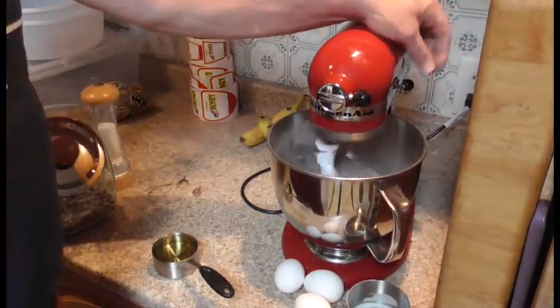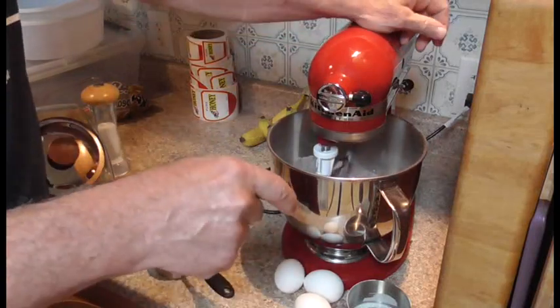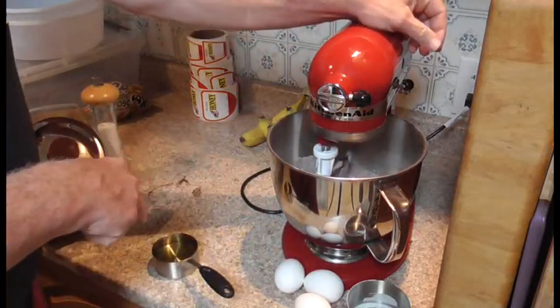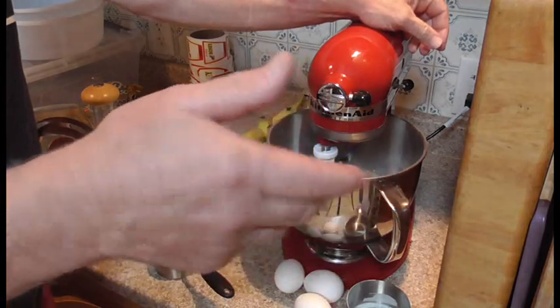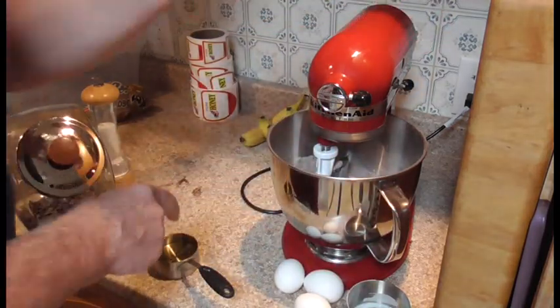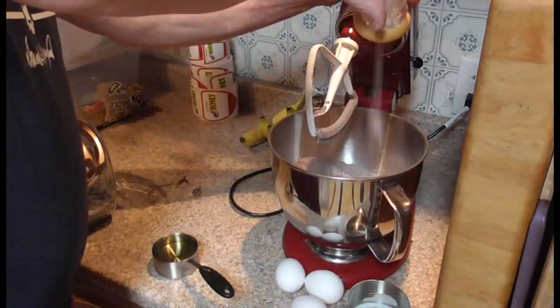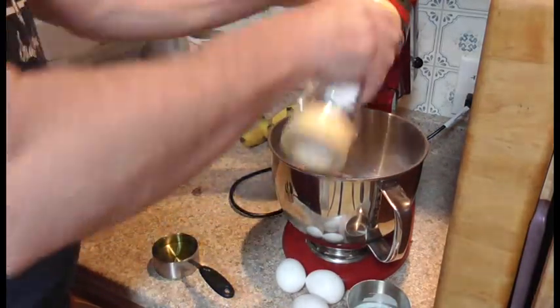Then you can add your half a cup of oil — just regular cooking oil, vegetable oil. Add that vegetable oil. About that much salt.